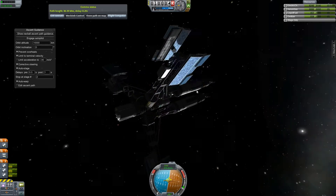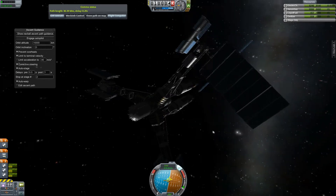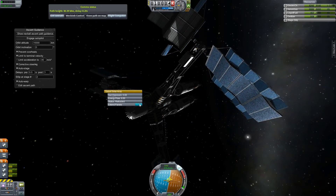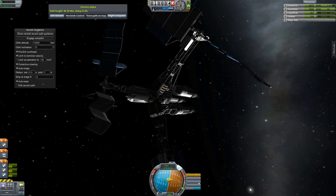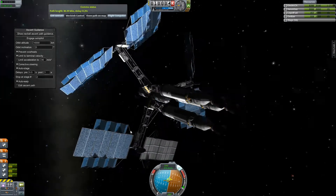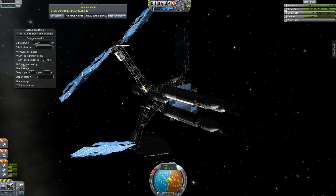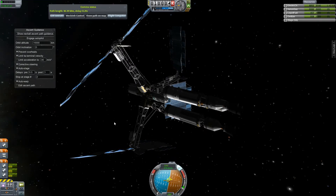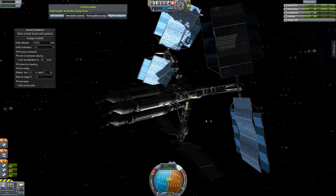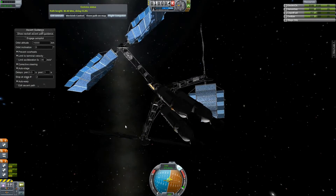So I should probably deploy a solar panel or two — these are really cool solar panels by the way. Look at this. I'm just going to deploy all of them I guess. I think I have an action group set up, but I don't want to accidentally decouple something, so I'm not going to bother with the action group. Alright, this thing's looking pretty badass right now. Now it actually has enough solar power that with some of the dishes activated, this thing has enough power that I can use the ion engines indefinitely, at least when I tested it on the launch pad.